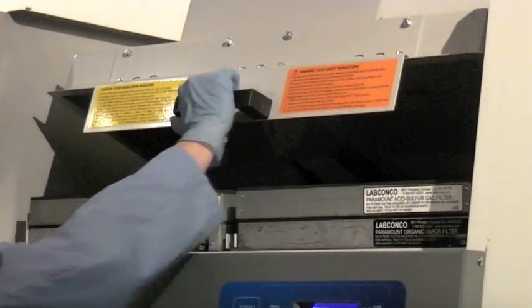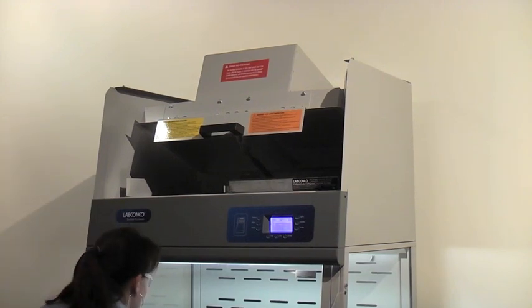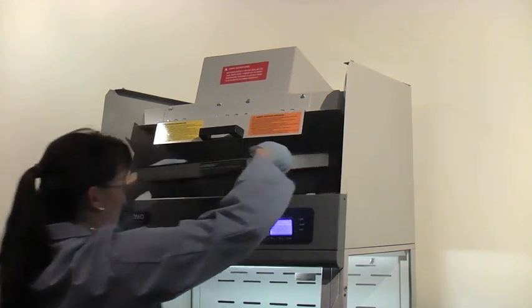If you are installing filters on a new Paramount, remove the cardboard packing. If replacing old filters, remove the used filters and dispose of according to local ordinances.